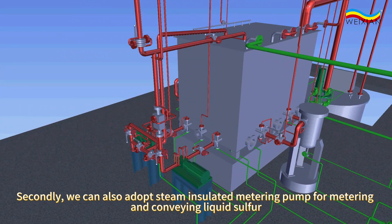Secondly, we can also adopt a steam insulated metering pump for metering and conveying liquid sulfur.